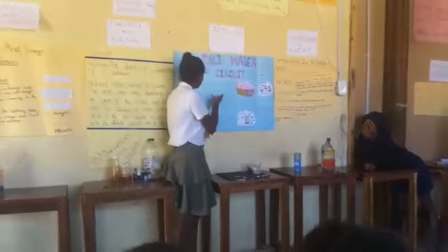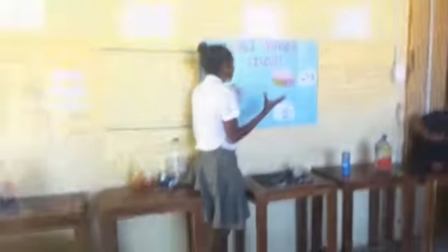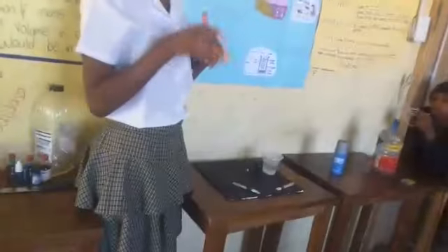The second type of question that people ask about the purpose of the Salt Water Circuit is that it's another way of generating electricity.